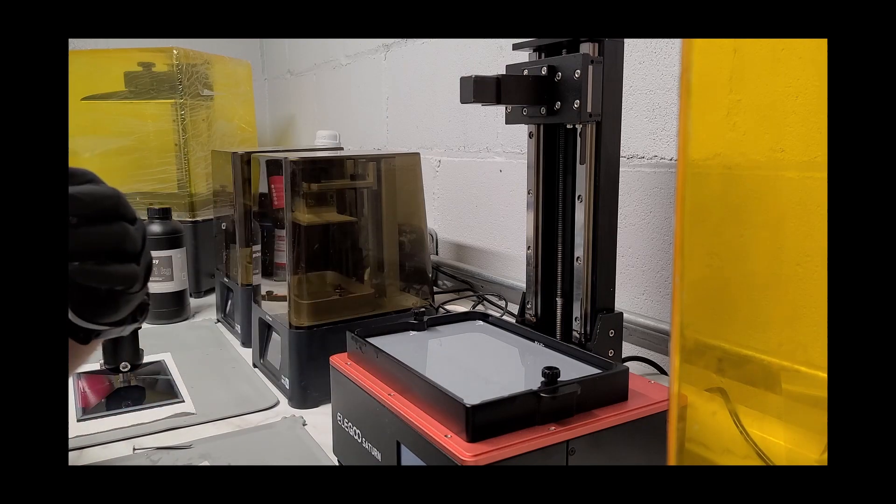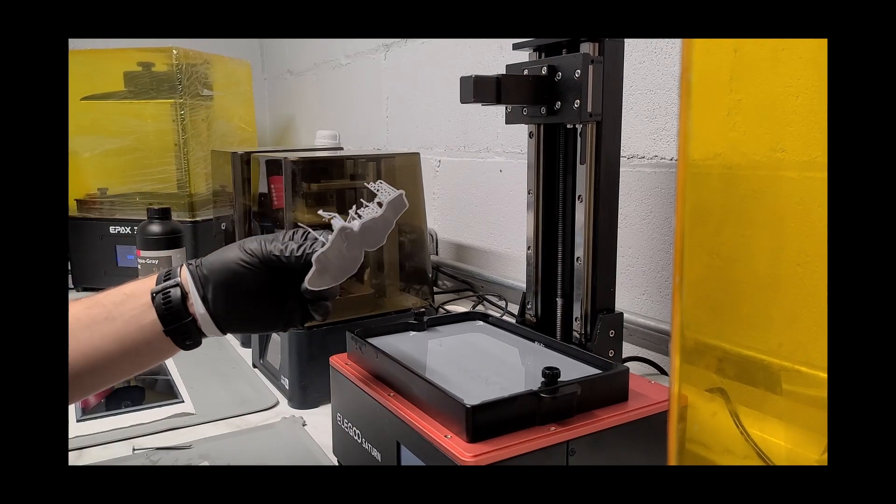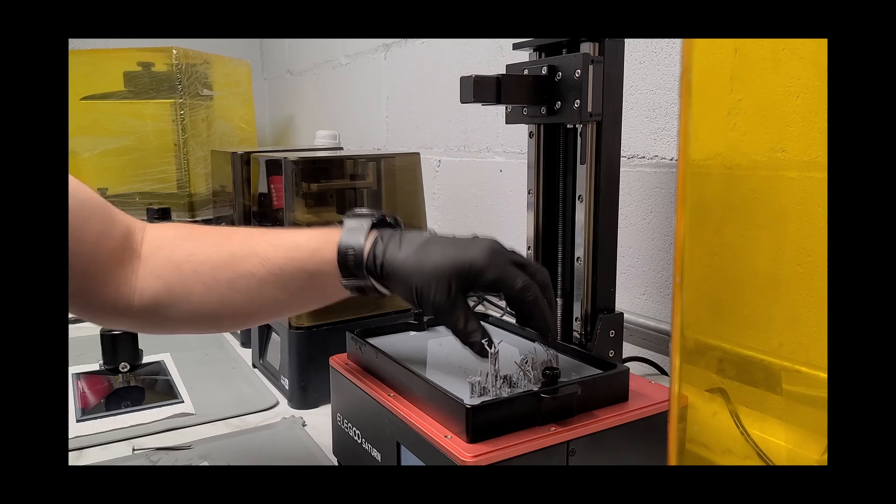But I have a little trick somebody told me on Facebook. You're going to take some old supports that you're not using anymore that you threw away, and you're going to place them down here on the corner of the build plate just like this.